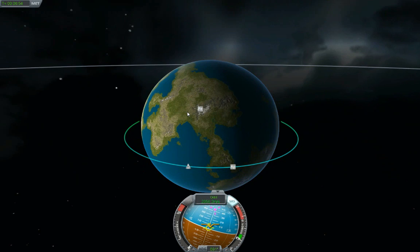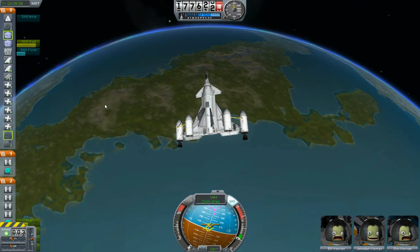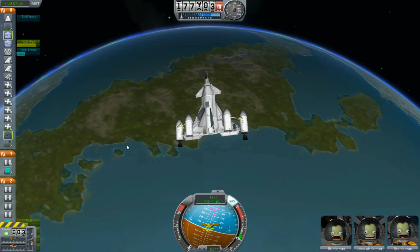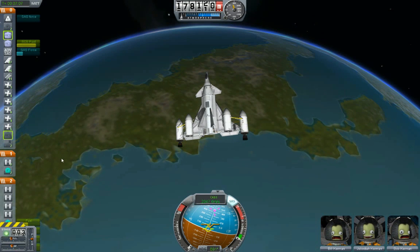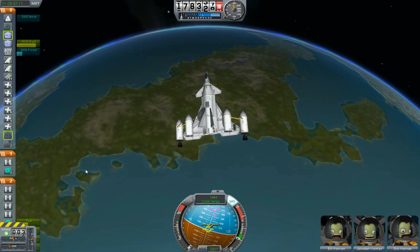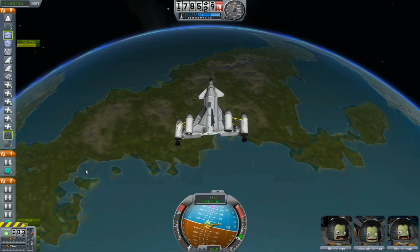Let me see — did we drain the fuel? Yes we did! The guy's name I forgot earlier is Cursing Bulldog — go back and look at the comments. He's the one who suggested hooking up the fuel lines and draining the fuel out of the spaceplane fuselage so you're not carrying all that weight to the mission. That was a really good idea, Cursing Bulldog.